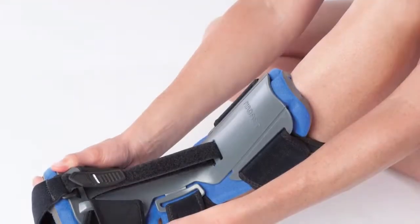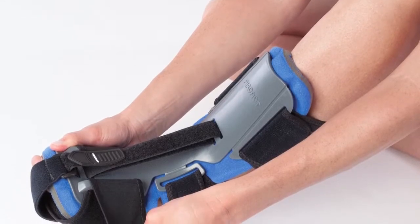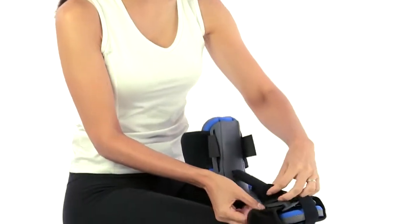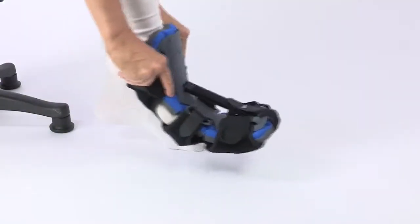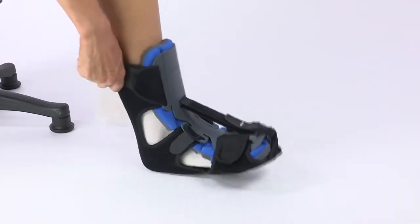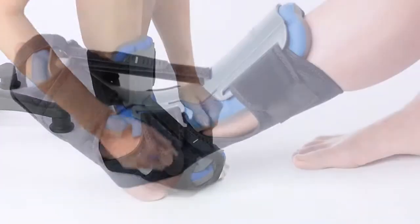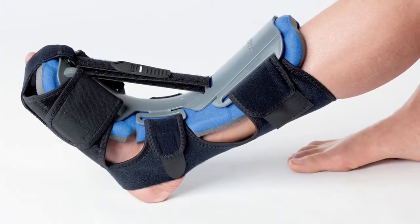Now let's go over how you apply the dorsal night splint. You can use it barefoot or with a sock for added comfort. First, have a seat and make sure that the splint is facing right side up. Ensure that your toes and the ball of your foot are comfortably positioned at the forefoot section of the splint.